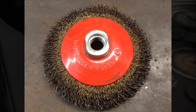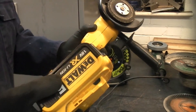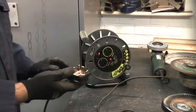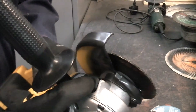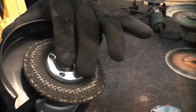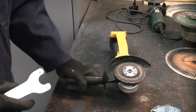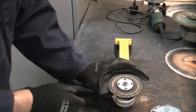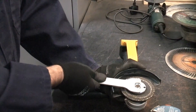Before you change the disc on the machine, if it's a battery machine it's a good idea to remove the battery — that will prevent you from having a nasty accident. If you have a mains powered machine, you should always switch it off and unplug it before you attempt to change the disc. Most modern grinders come with a spindle lock button — press that in and it locks the spindle on the machine, enabling you to change the disc over. Some older machines never had that and you needed two spanners. To change the disc, press the spindle lock button, take the pin wrench, put it in two of the holes, and undo it in an anti-clockwise direction.